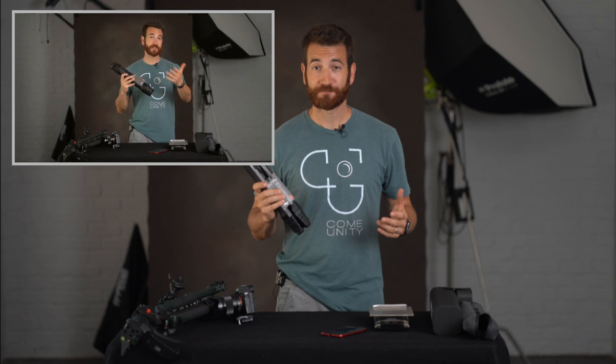If you have any questions, please comment below. Reach out to us at the Blooms or Come Unity photographer groups, and be sure to subscribe for future episodes coming soon. Have a great day — we'll talk to you soon.